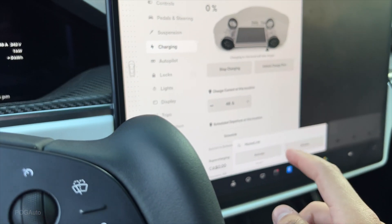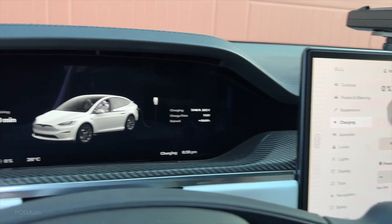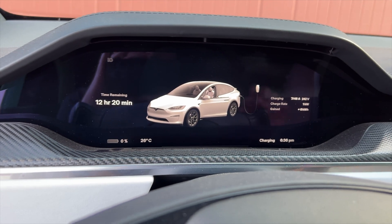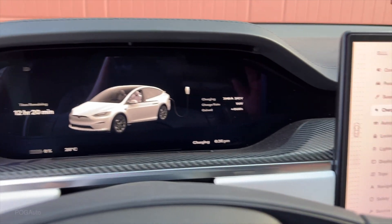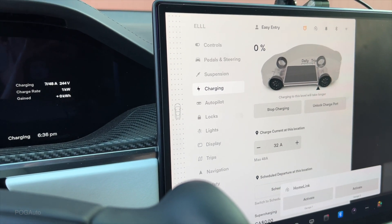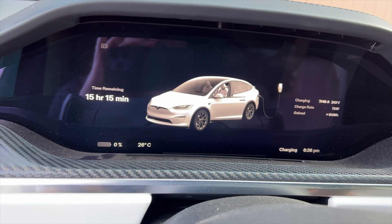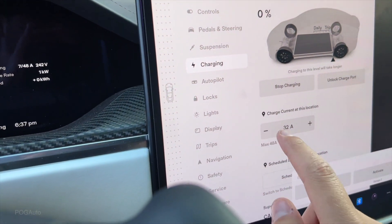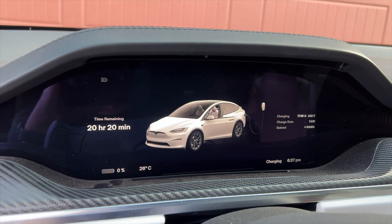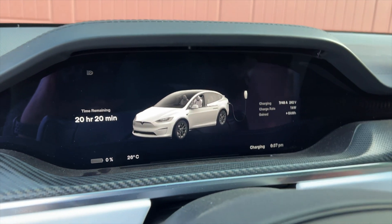If you have a 50 amp breaker, you can charge at 40 amps, which will take 12 hours and 20 minutes from completely dead to 100%. On a 40 amp breaker, you can charge at 32 amps, which will take 15 hours and 15 minutes. A 30 amp breaker will be at 24 amps, which will take 20 hours and 20 minutes to charge from completely dead to 100%.